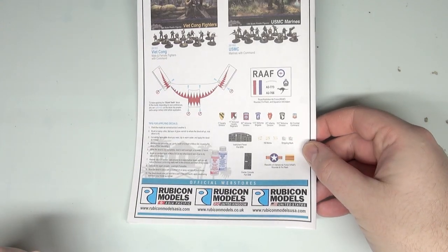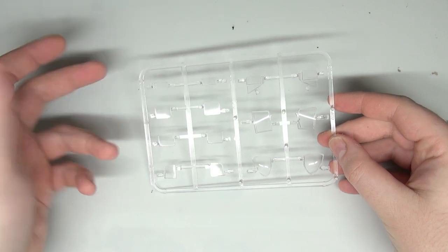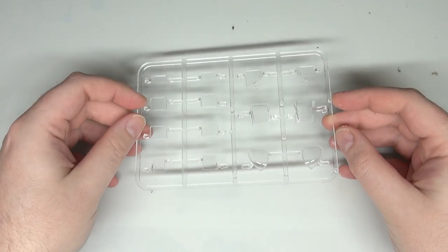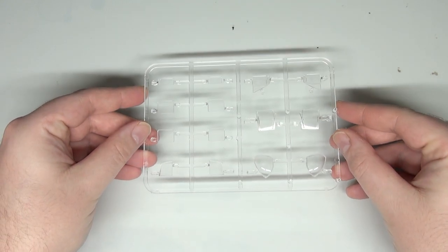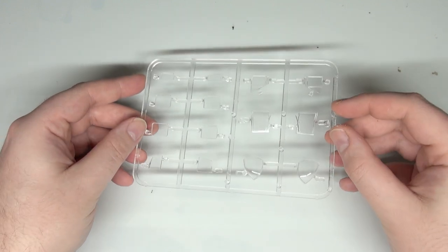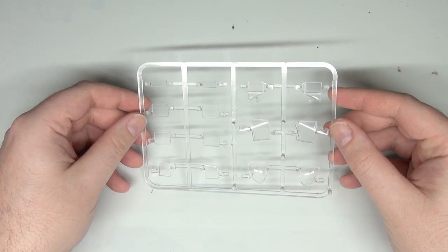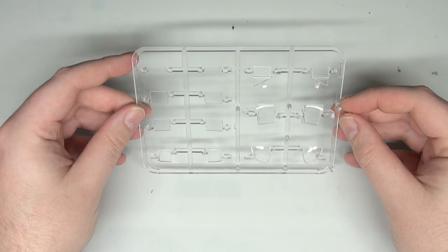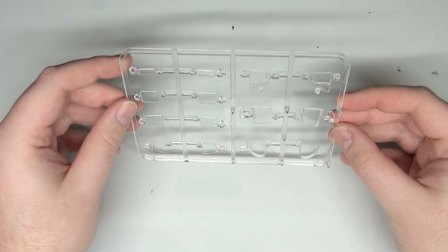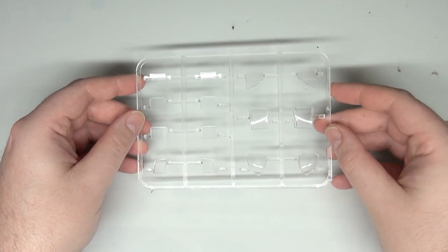We also have a layout of all the sprues with corresponding numbers, and a bit of color reference at the back. Our first sprue is the clear plastic for our canopies and nose doors. This is probably some of the cleaner clear plastic I've seen in a model kit in quite a while — even from a scale modeling perspective, this is very nicely molded clear plastic. A little bit of polish on those will make them look really good, and they're already very nice in their transparency.